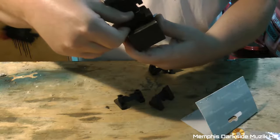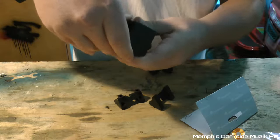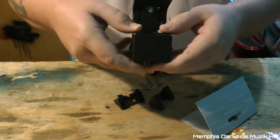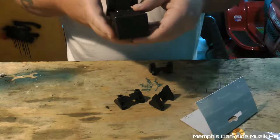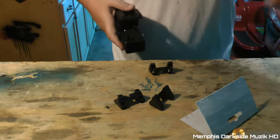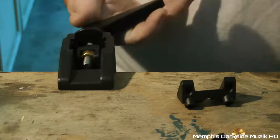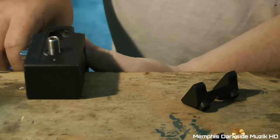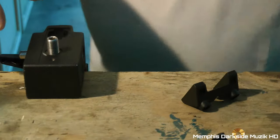What you want to do is just take it and put it down up in there, like that. So if you want to mount this to a flat surface, let me show you how that works. You just take the clamp.